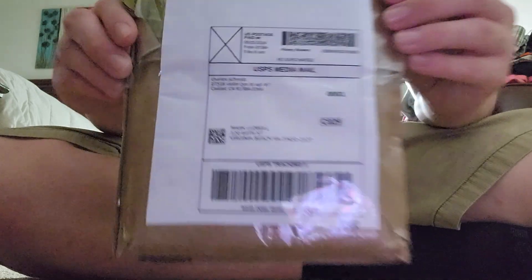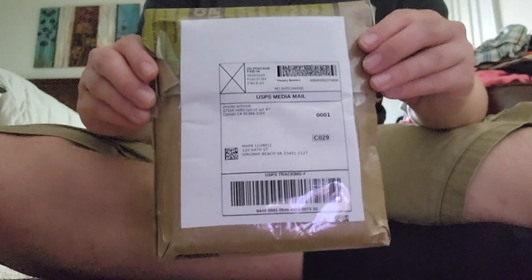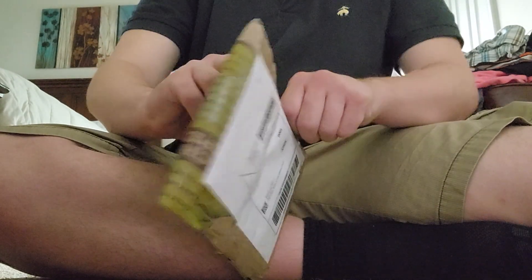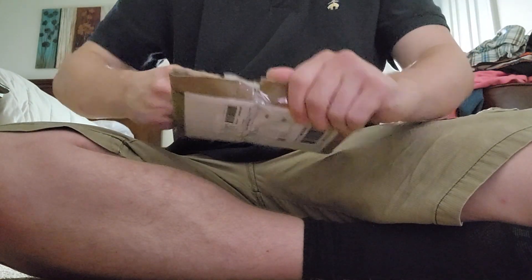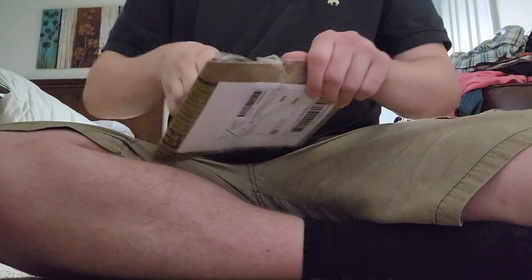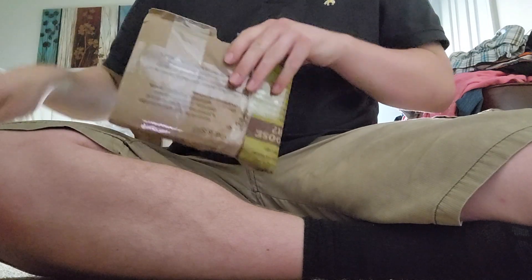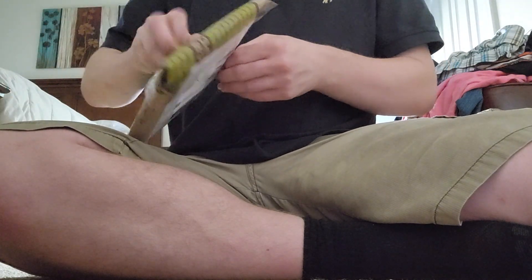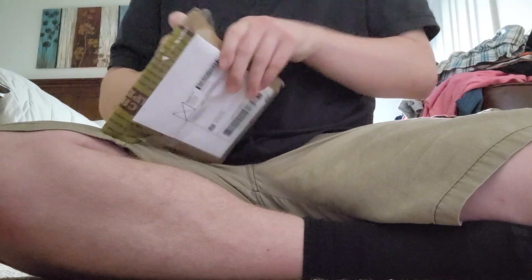All right, let's do the unboxing right now. Here it is — Pirates at World's End, a limited edition DVD.